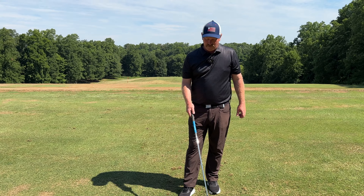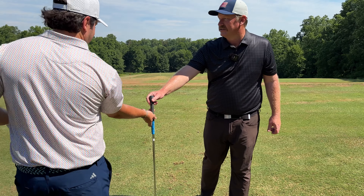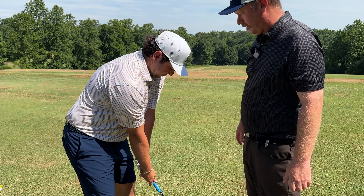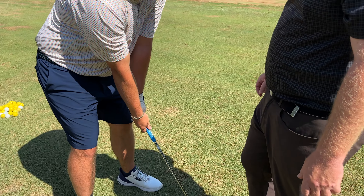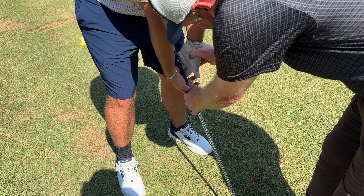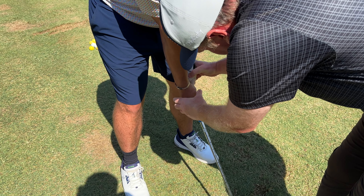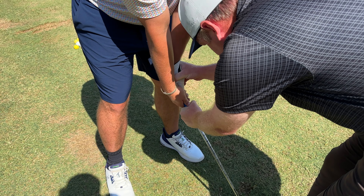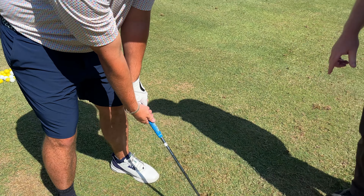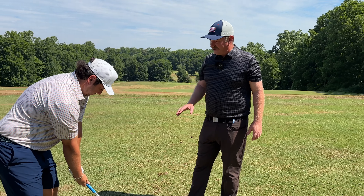First things first, we have to get rid of this. Grip this club for me — we need to get rid of the face issue. You have a fairly neutral grip there. I'm going to slightly strengthen your grip. I want you to feel this lays a little bit more across your fingers. Now pinch that over. So you see that position right there — that's a lot stronger grip, but that's going to take care of half of that face issue.